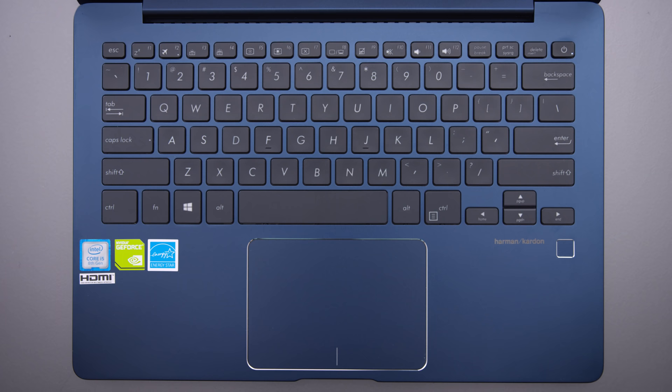The keyboard has a great layout, but it's just not as comfortable to use as I would expect. The keystrokes are a little soft, and the mechanism for the switch isn't the best. But I think most people can get used to this keyboard given enough time.